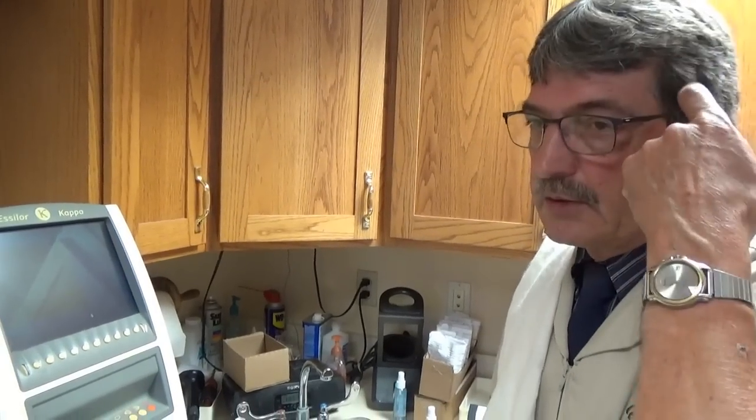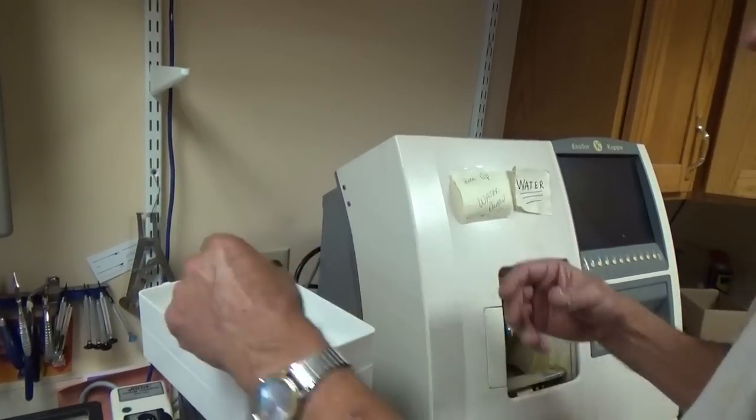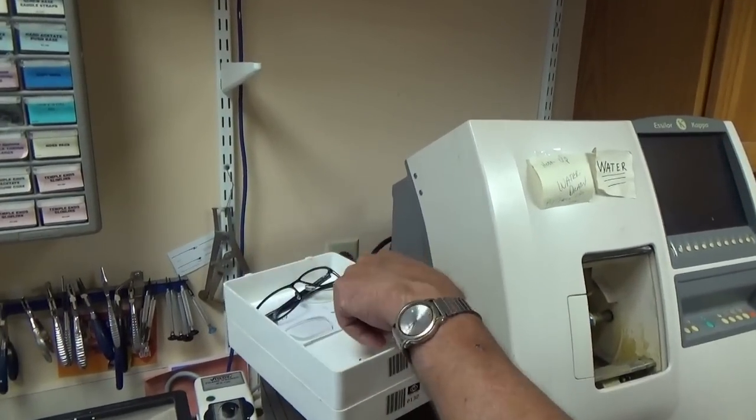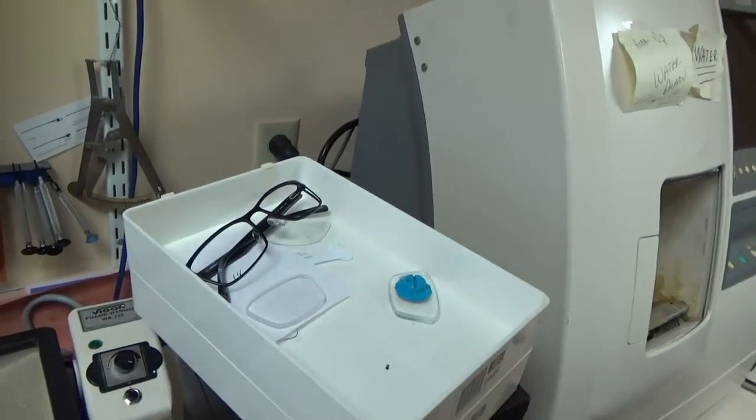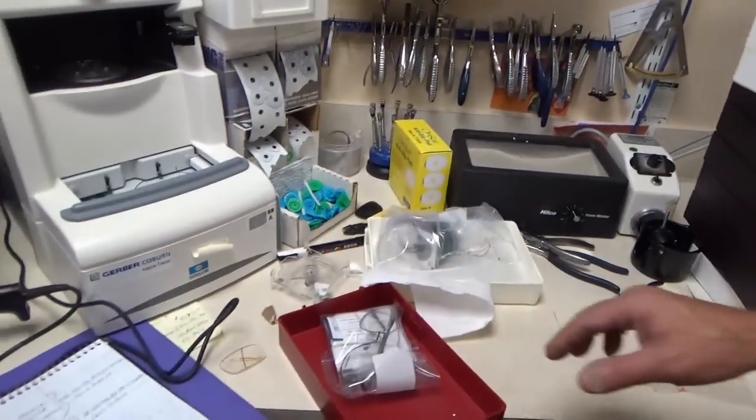Those lenses have to be made specific for the person. You send to the lab with the pupil distance, the frame measurements, the seg heights — they put that into their computer and it tells them the best way to cut the lenses so there's enough room for the frame.